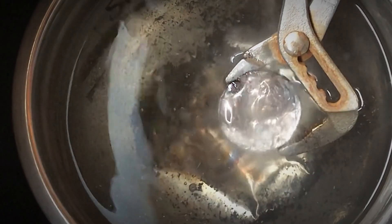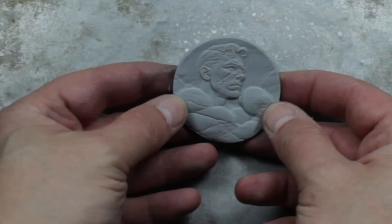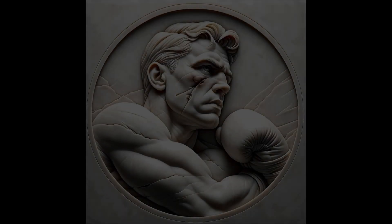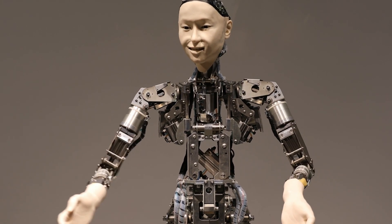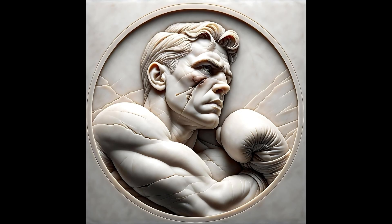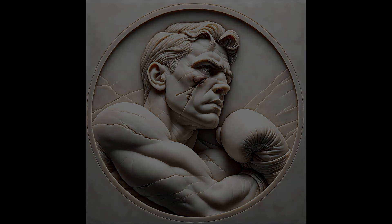In today's video I'm going to be doing some sand casting and show you how I turn a 3D print into solid silver. This is the subject for today — a computer-generated image I made in ChatGPT. It's a boxer, almost carved out of marble with some damage, so he looks like he's been beaten up. We're going to call this one 'The Journey.' The first job is to get this transferred across into a depth map.